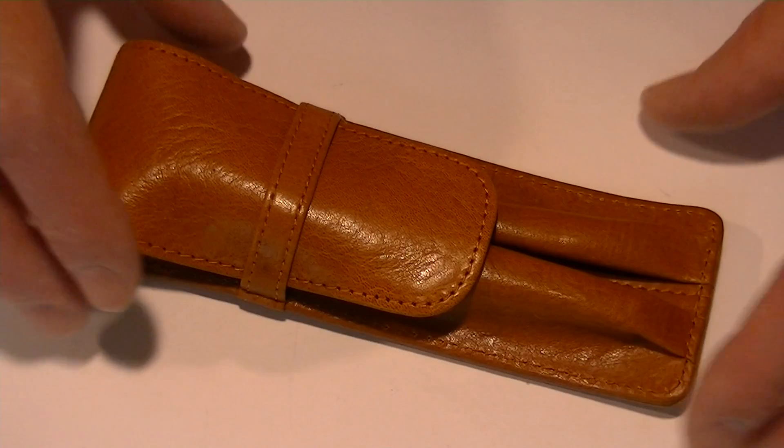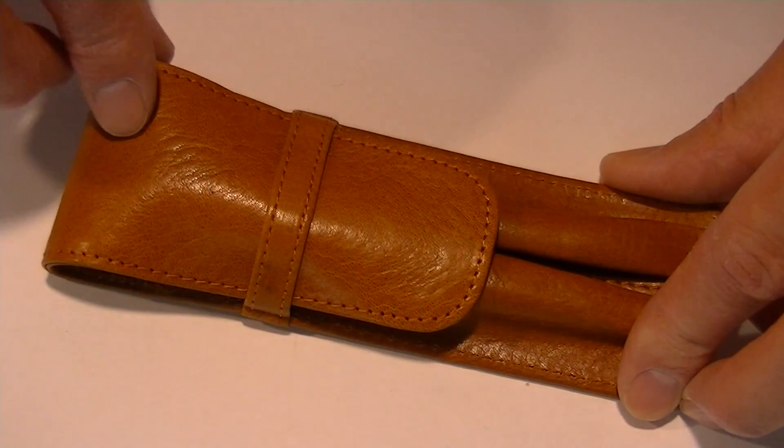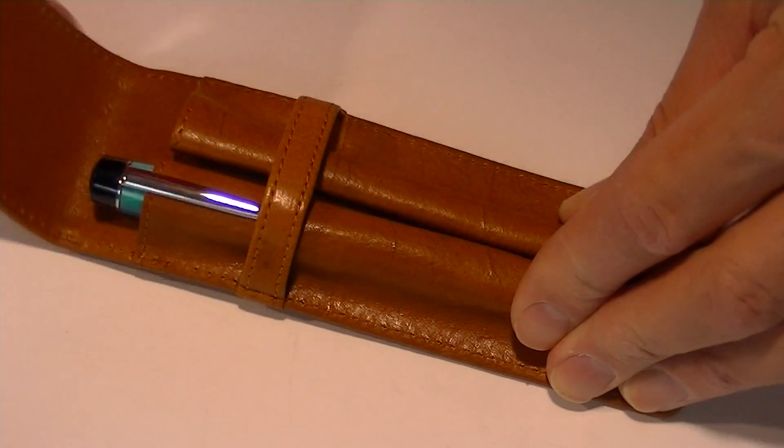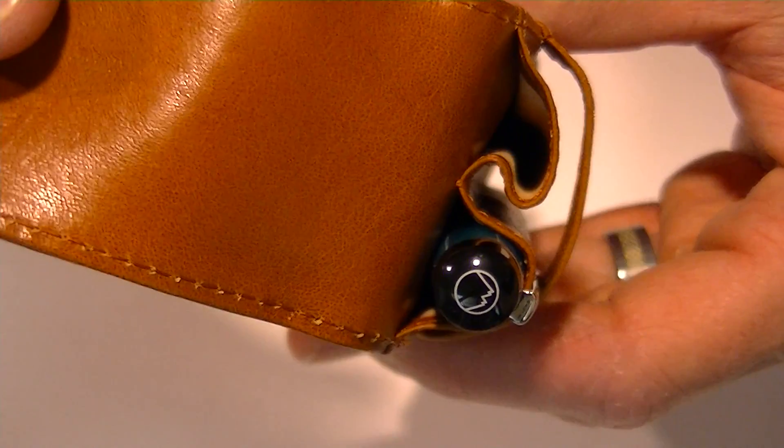On the front of the case we have a nice flap to protect and secure the pens. You can simply pull that flap out and insert your pens.